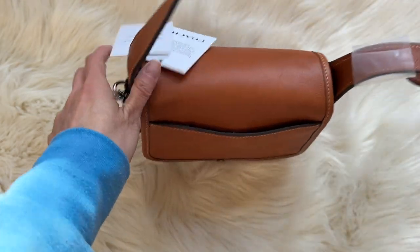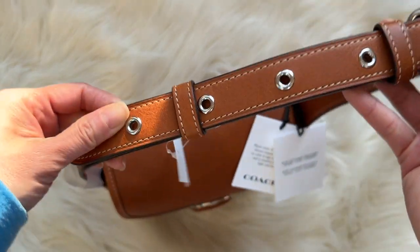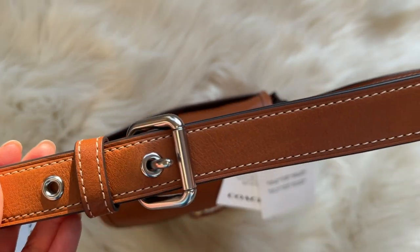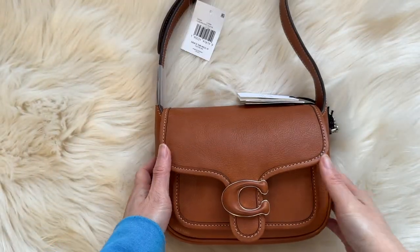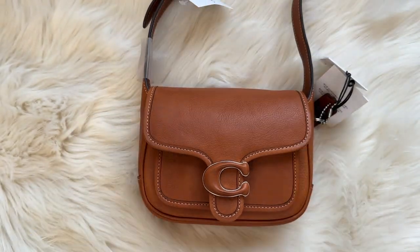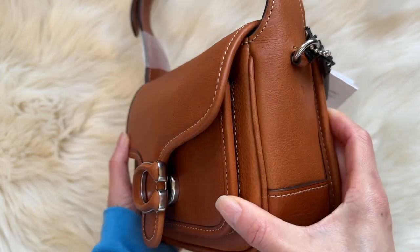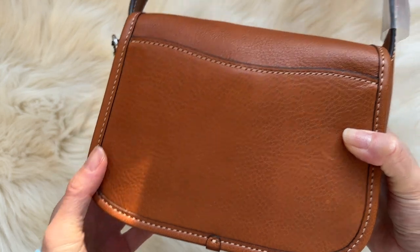There's also a back pocket where you can slip in receipts and things like that. The strap is adjustable with five holes. I have it on the shortest because I'm four feet eleven, and it hits at a nice spot. This is the smaller version of the Tabby — there's also a bigger one, but I went with the small because I'm petite. I'll have more photos on the blog showing how it looks modeled on a petite frame, linked in the description below.